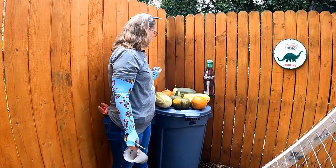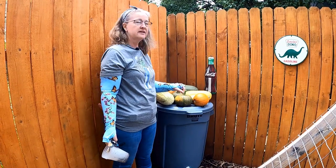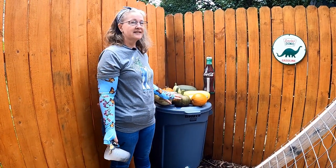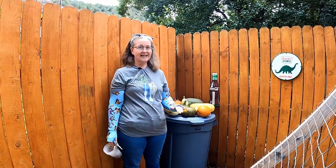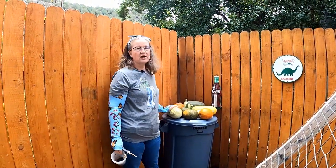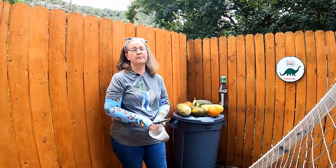We've got one, two, four, five of the spaghetti squash and four of the pumpkins — plus we still have some of these in the house that we've been harvesting. So I think this trellis did fantastic this year. This is more of a harvest than we've ever gotten before, so this was definitely a win this year changing the trellis up.